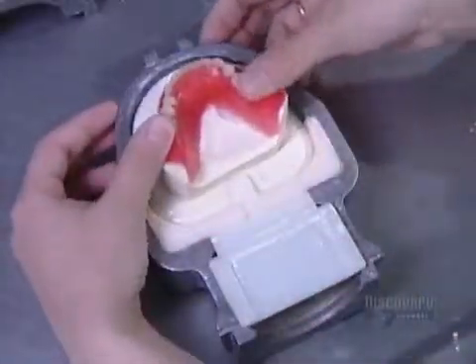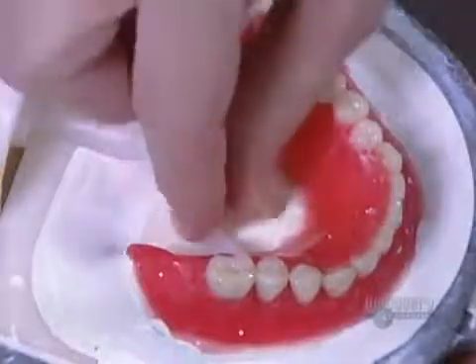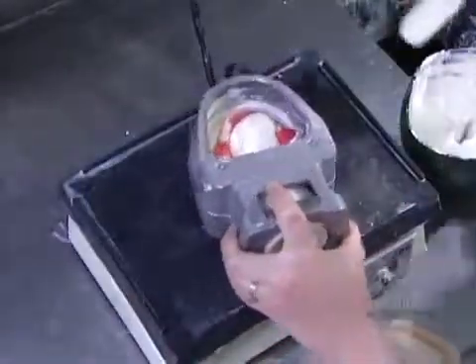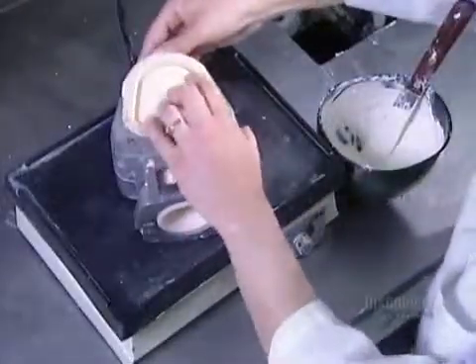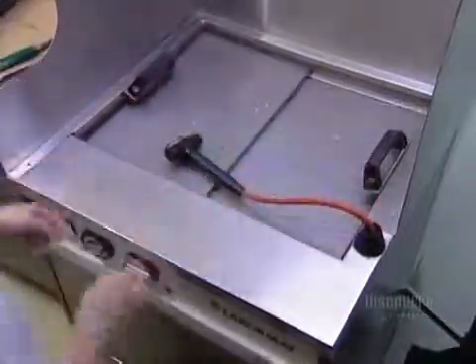They position the model in a special holder called a flask, then attach channels through which acrylic will later be injected. This acrylic will replace the wax holding the teeth in place. But first, to get rid of the wax, they have to cast a plaster mold to hold the teeth in place. Once the plaster dries, they submerge it in hot water for five minutes to melt the wax inside.